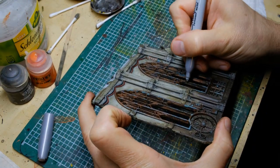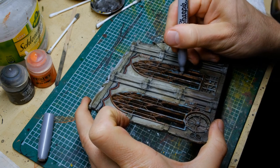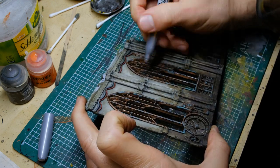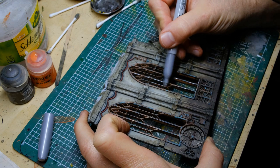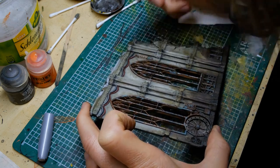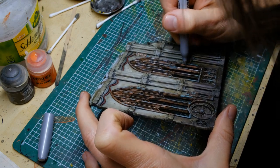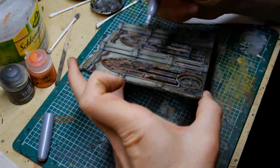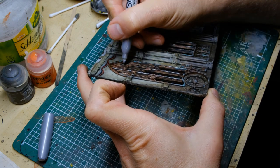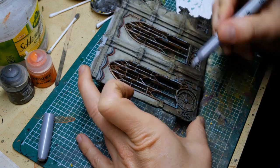To give the edges of the windows a bit more contrast, I'm using a silver color — not a brush though. It's actually a silver Sharpie. I hate doing edge highlighting with brushes because you have to keep dipping and checking the tip all the time, so I opted for the Sharpie which always has a perfect tip and color ready. It speeds up this kind of edge work a lot.